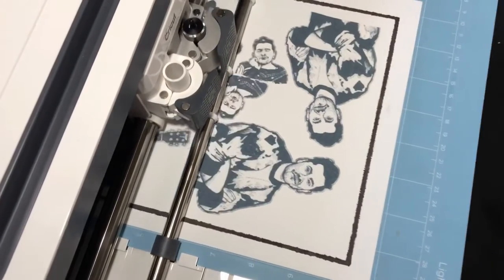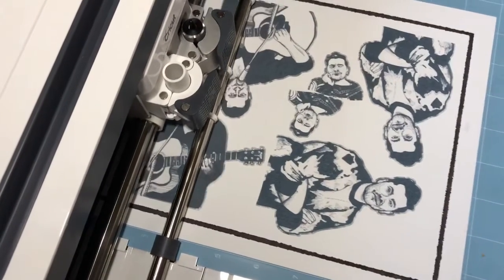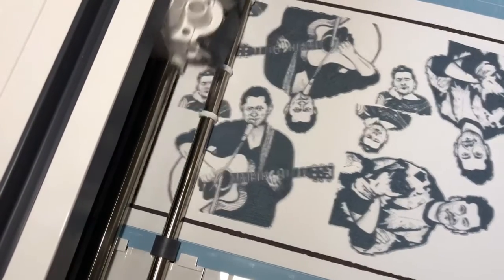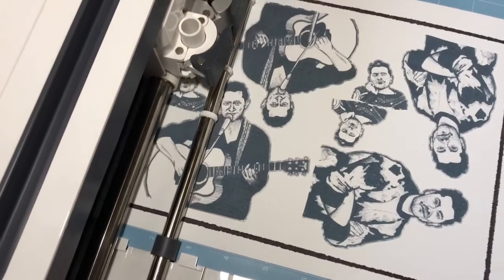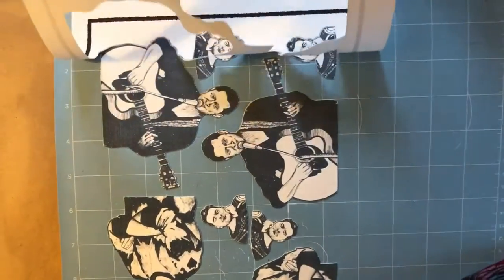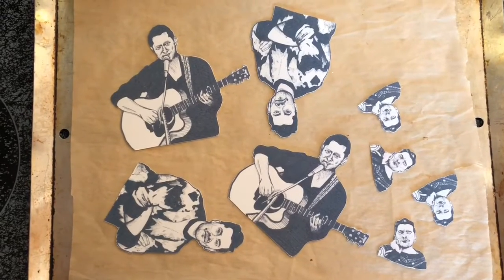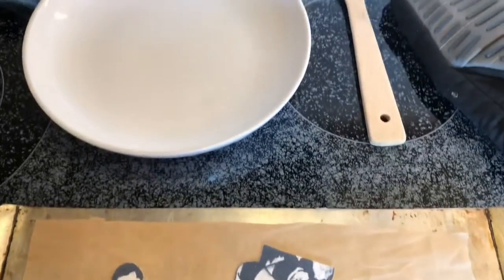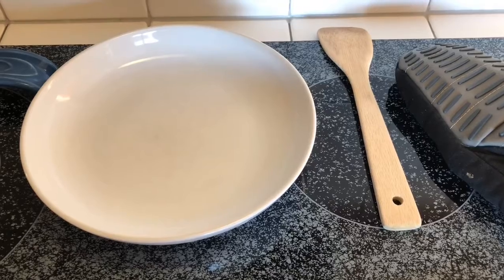The shrink paper is held secure on the blue sticky mat. The mat moves back and forth while the blade moves side to side to cut. While the images are being cut, let's preheat the oven to 325 degrees. The images are cut and the paper is ready to peel. I arranged the Shrinky Dinks onto a pan with some parchment paper to keep them from sticking, and at the ready we have a plate which we'll use to smoosh them down flat when they get out of the oven.